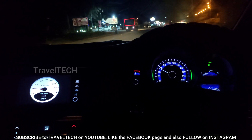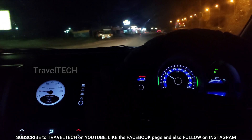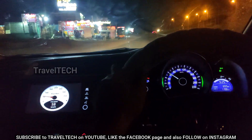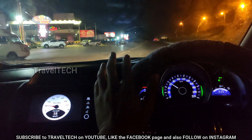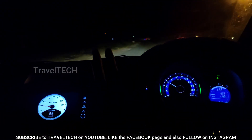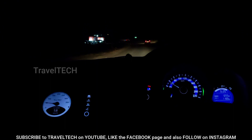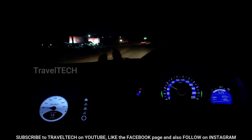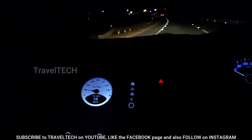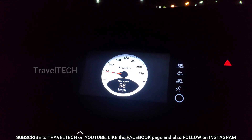Hello friends and welcome to another video of Travel Tech. This is one of the most amazing videos you are ever going to see regarding the Honda WRV Digipad. I am bringing a very special app where you can get 15 different speedometers for your Digipad, and every one of those speedometers belongs to one of the supercars — Ferrari, BMW, Porsche, Lexus, Bugatti, and more. Right now on the screen you are seeing the Porsche speedometer running on the Digipad, and it looks extremely beautiful.